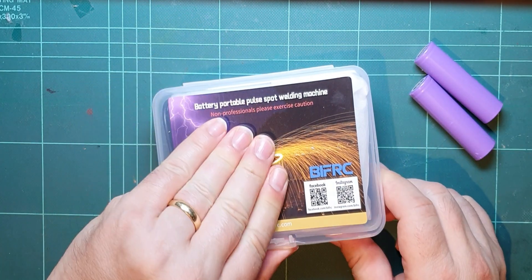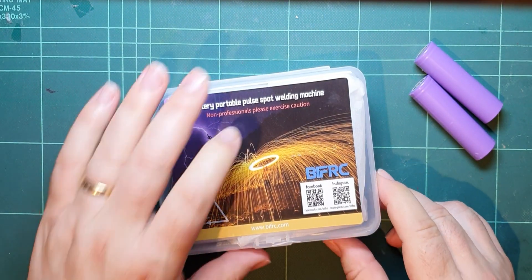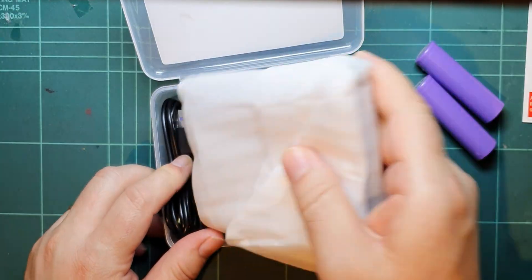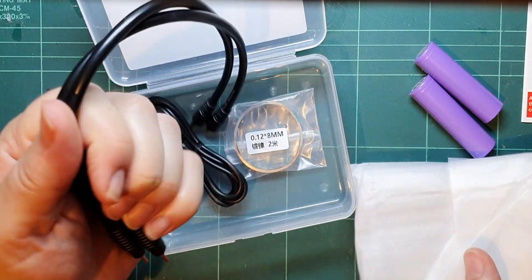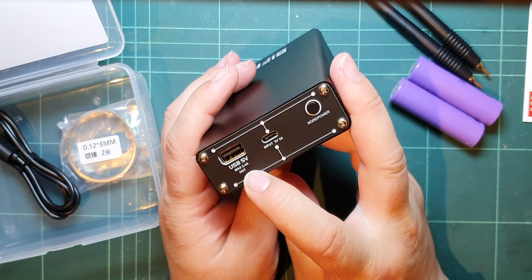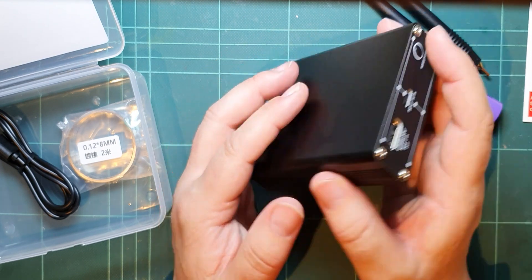So I bought one of these to do some spot welding and this is quite nice — about £30 from Amazon. I wasn't expecting it to come in a little box but I like the little box, so that's good. There's some nickel in there and the probes to do the welding. There's a USB out, an input, a mode button, and a power button.